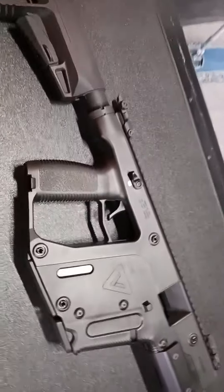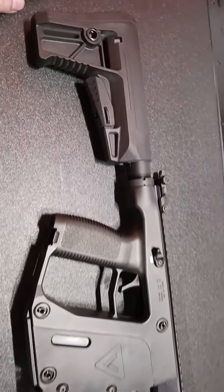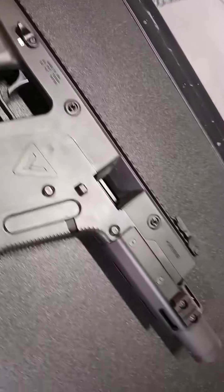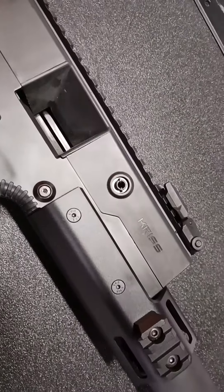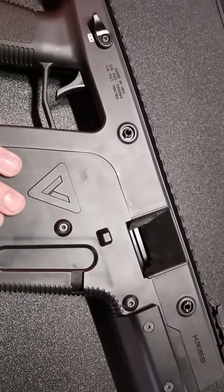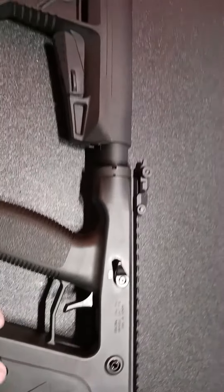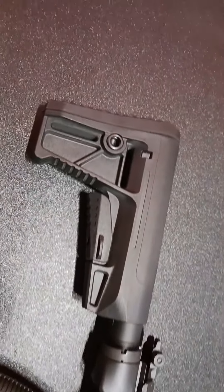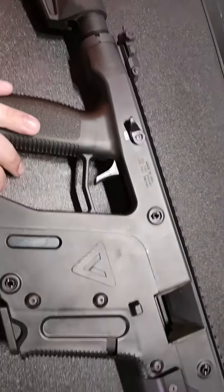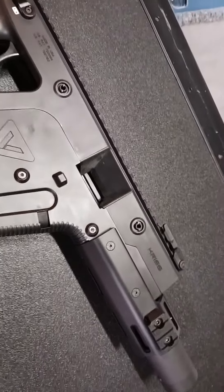Hey guys, Crow Commander here, today bringing you another review on something really cool. The review today is on the Chris Vector SBR 22LR. I started shooting this rifle a little while ago and thought it would be pretty cool to do for my channel, so I'm going to start getting into some of the tactical rifles and stuff that I have the privilege to shoot.